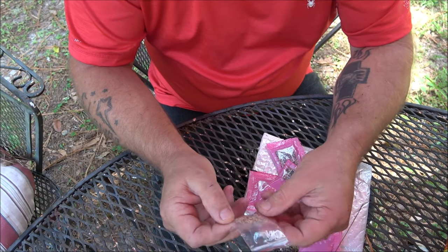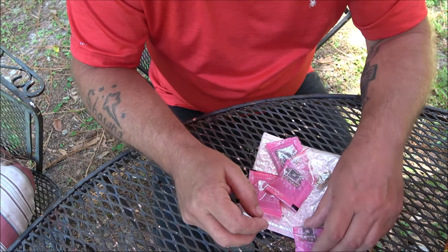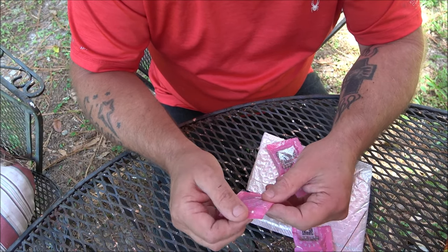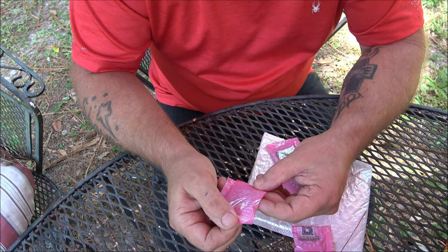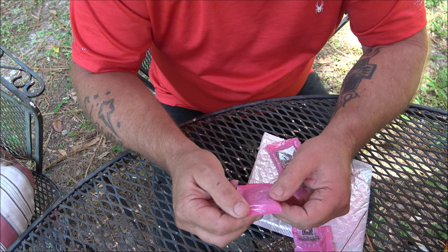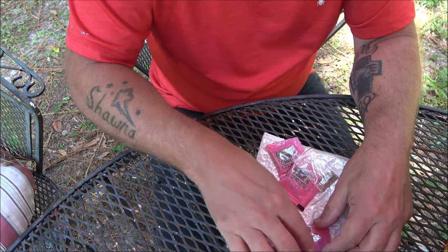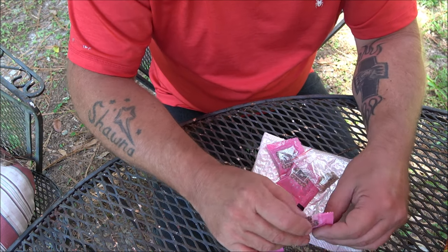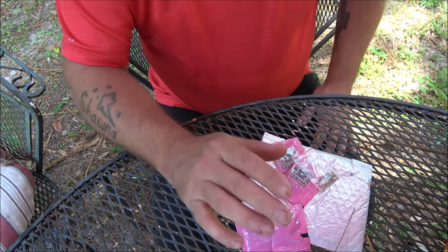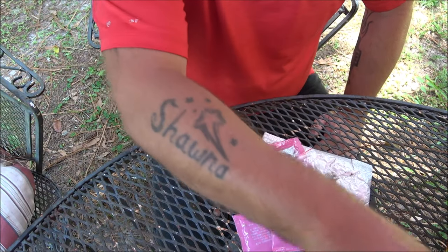Now these, like I said, I'm not sure about these. I can't read this because it's in Chinese. It says one, two, and three — that's all I can read on these. Alright, let me go ahead and get these planted in these containers and then I'll be right back with you.